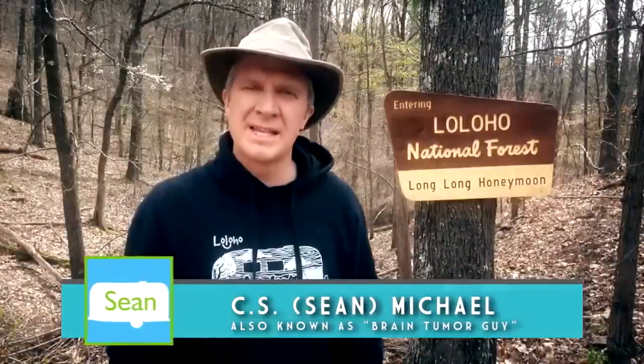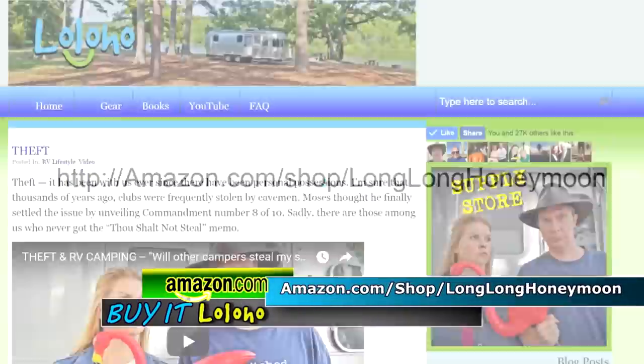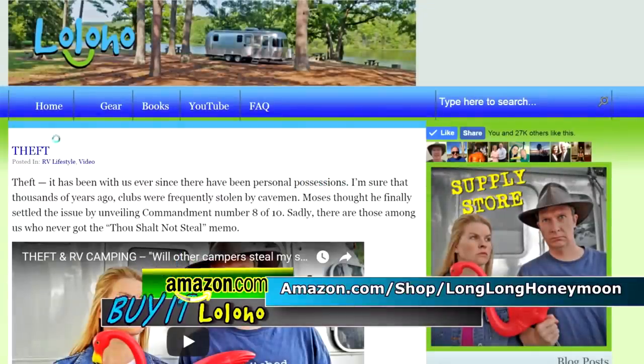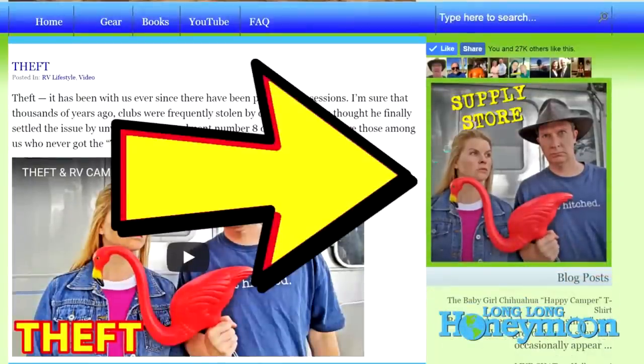If you like our videos, a great way to say thanks is to visit our store on Amazon. You can go directly to amazon.com/shop/longlonghoneymoon, or go to longlonghoneymoon.com and click the large supply store icon on the main page. In our store you will find all sorts of cool stuff, including Long Long Honeymoon hoodies, t-shirts, and more.